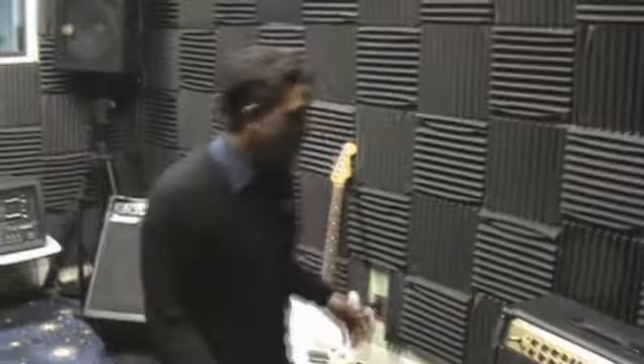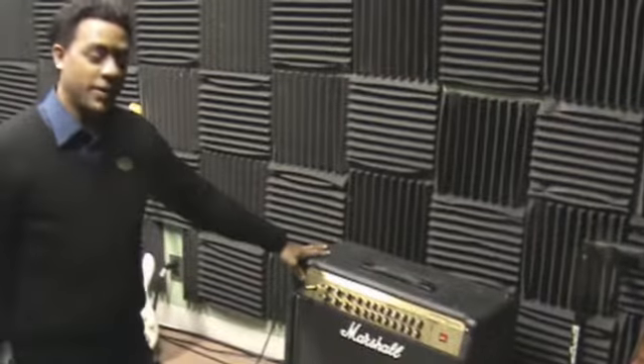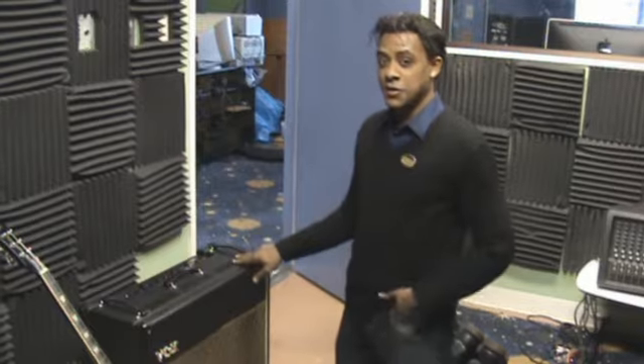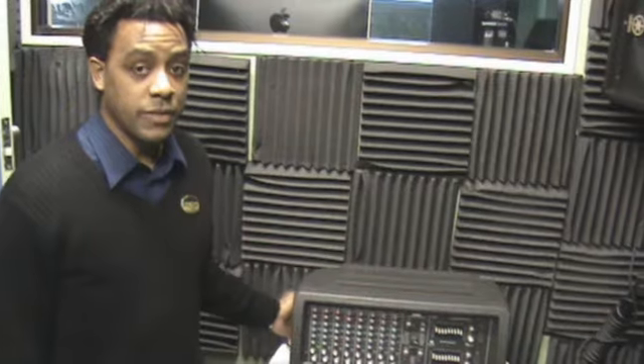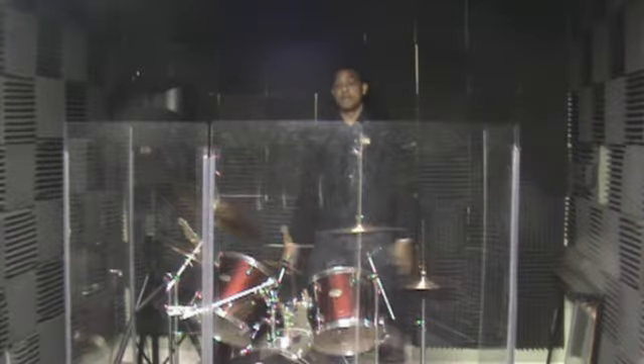Here we go, here's our bass amp here. We have our Marshall valve state amp here. We have our nice Vox tube amp, pretty sweet sounding amp. This is our 8 channel mixer, this is what we use in the practice room here. We have our Pearl drum set here.